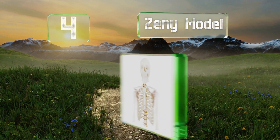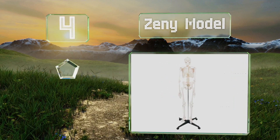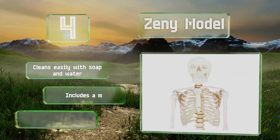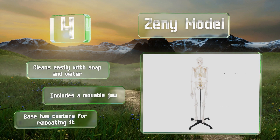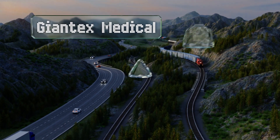At number four, suitable for medical professionals and students, the Zini Model can be used in a range of situations from individual study to group demonstrations. When set up on its stainless steel holder, it stands nearly six feet tall. It cleans easily with soap and water and includes a movable jaw. The base has castors for relocating it.